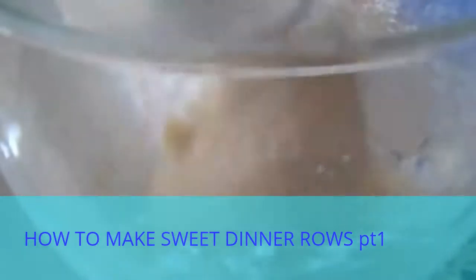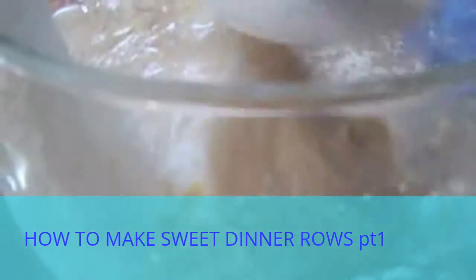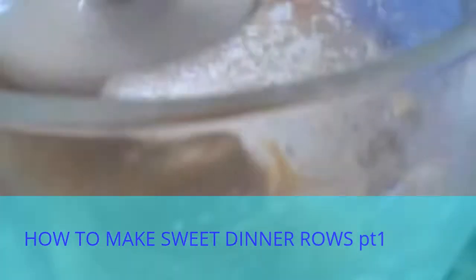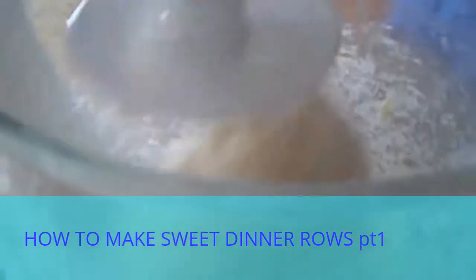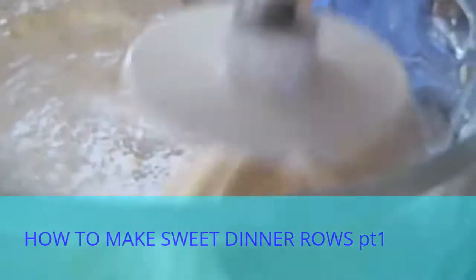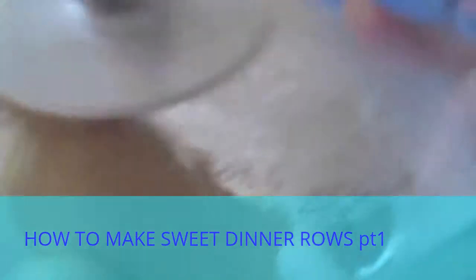I'm going to turn this up higher and let it continue to knead. I'm going to set this on number four for about five minutes. Okay, this has been kneading for about five minutes now. The dough has stayed pretty much around the dough hook and does not stick to the sides of the bowl.